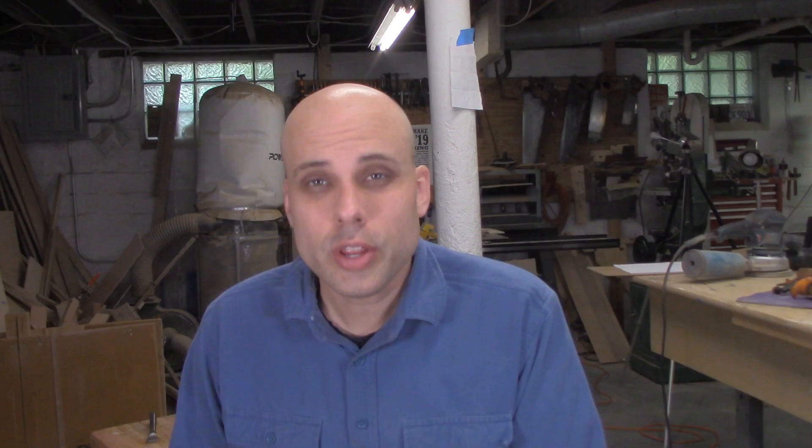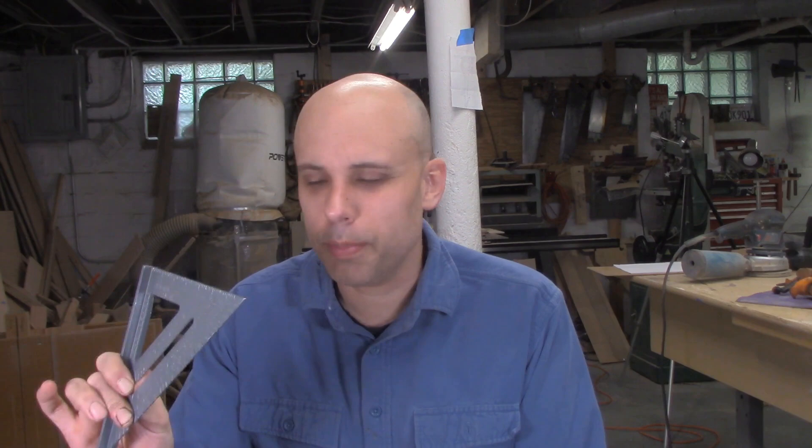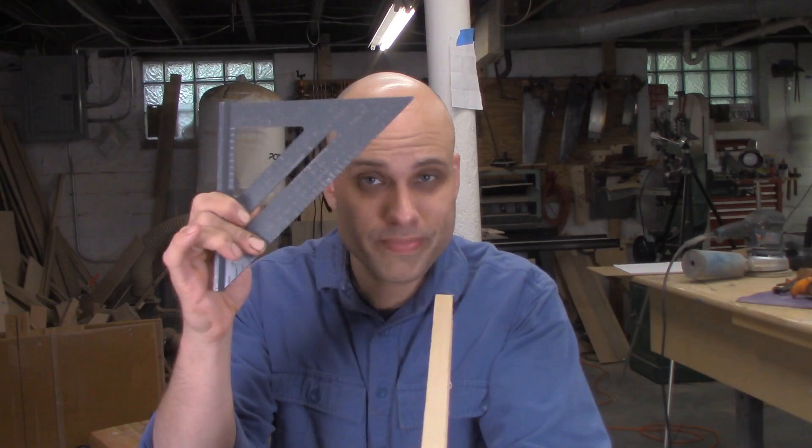A couple of weeks ago we built this tool tote, and I'm really happy with the way it came out. It looks good and it solves my tool storage problem. During the building, we used this contractor's speed square to measure and mark things — and it's okay, it got the job done, but it's got one big limitation: you can't check your components for square because there's no inside square measurement.